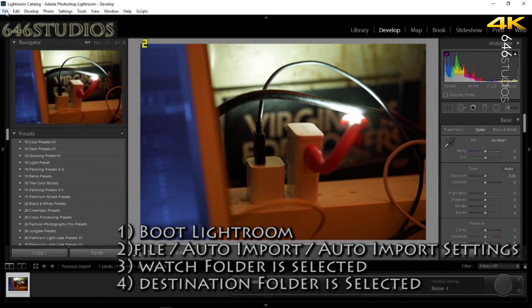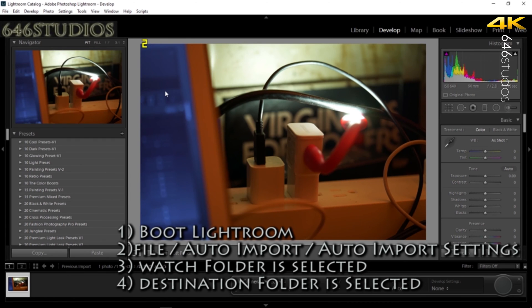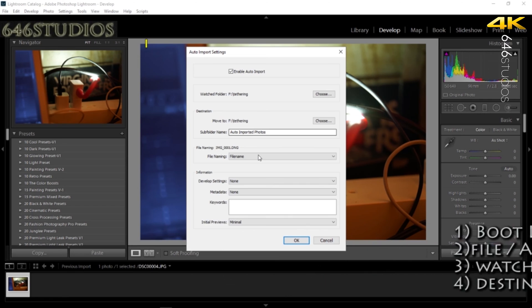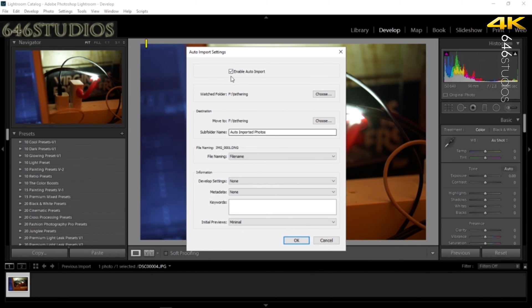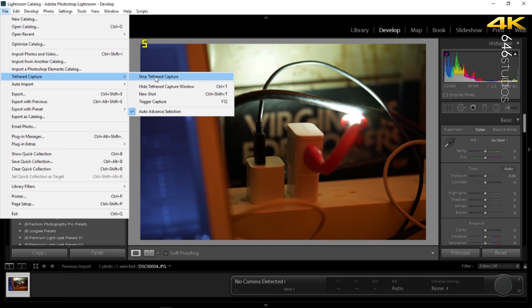I've already booted Lightroom up, but let me demonstrate quickly. This step is optional — you can create a new catalog or go straight to File > Auto Import > Auto Import Settings. When you open Auto Import Settings, make sure the Watch folder and the Destination folder are set to the same category as your RCC — your Remote Camera Control — settings. That is where Adobe Lightroom will watch for your photos coming in. Once you select those folders, also make sure to enable Auto Import, then click OK.